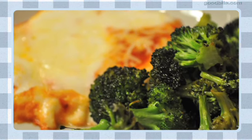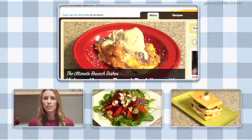That's it, easiest thing ever, and super delicious — dinner in 15 minutes. Get more recipes from other top food bloggers at goodbite.com.